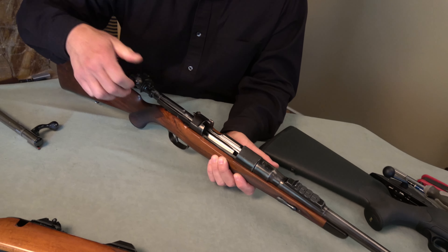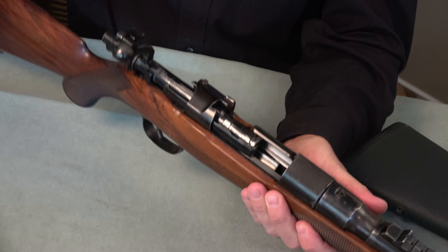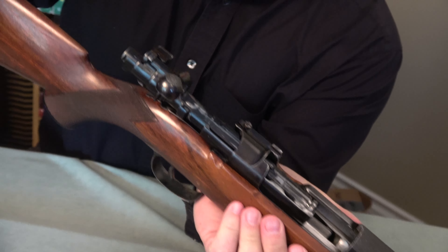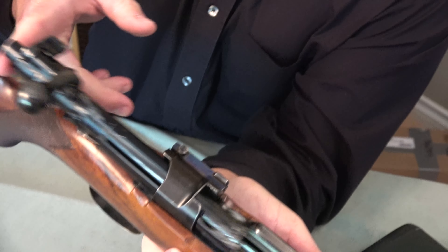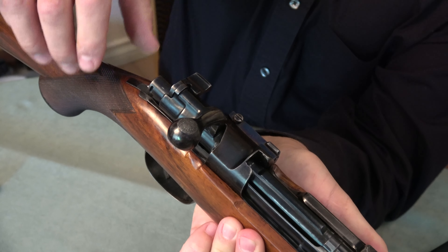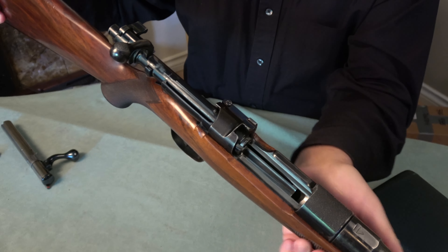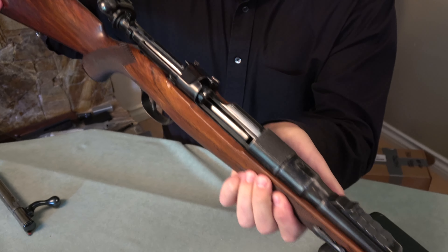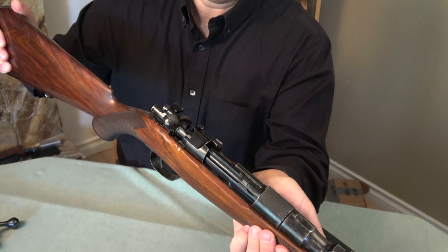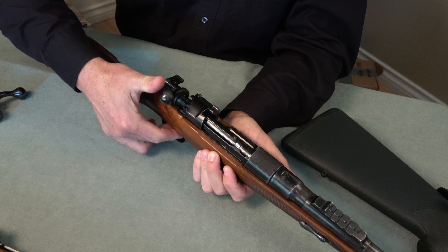What I wanted to show you was the action. I mean, it's a great action. One thing I can show you is that if we tip this action, nothing happens — the action has to be closed. I can get it to move forward with momentum, but you can see this is a military action.